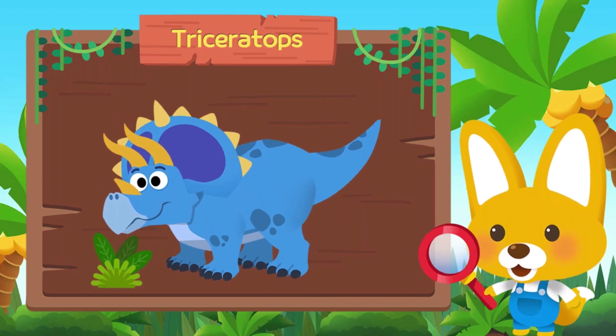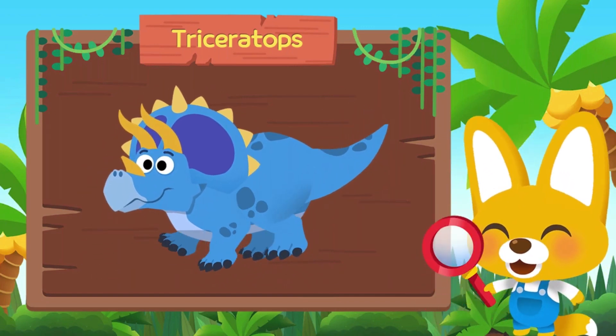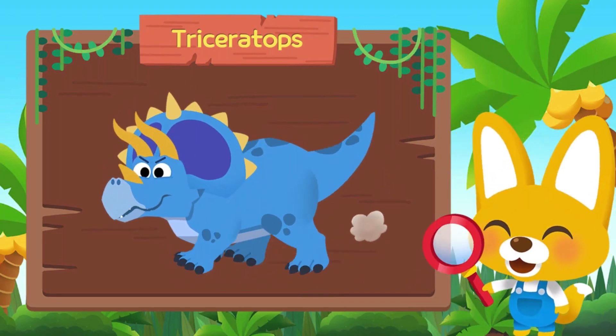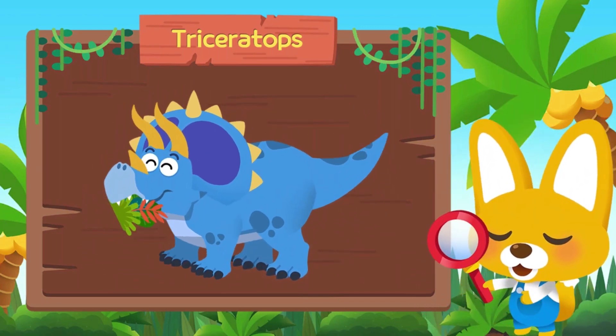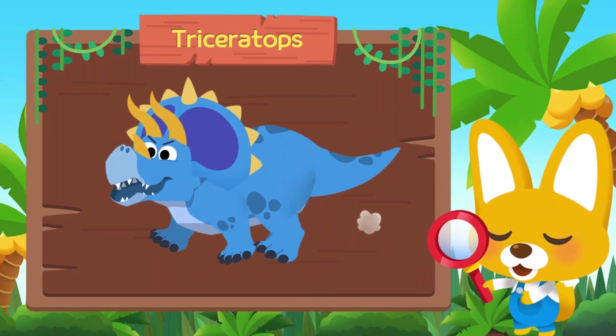Three-horned Triceratops was an herbivorous dinosaur. It also had a bony frill around the head to protect the neck. Although the huge Triceratops was slow, it protected itself with the horns and frills.